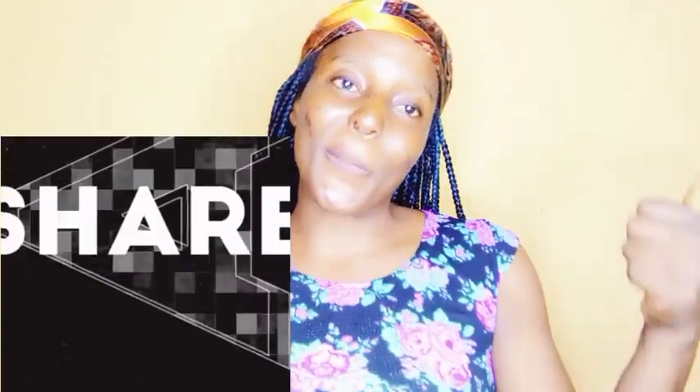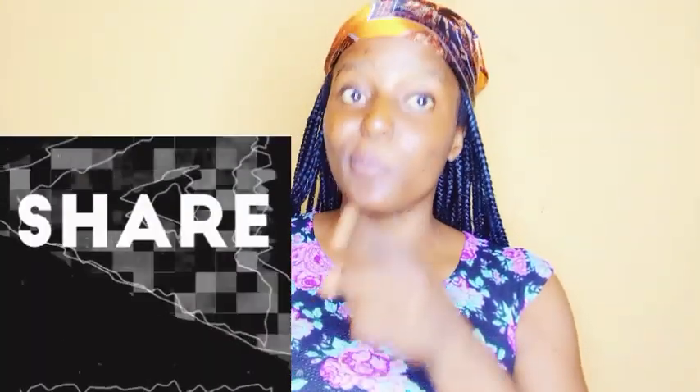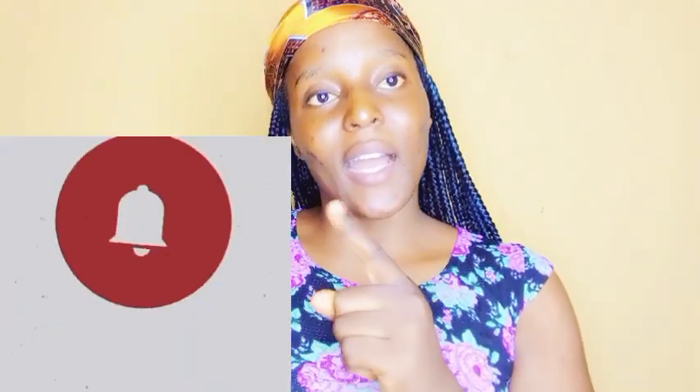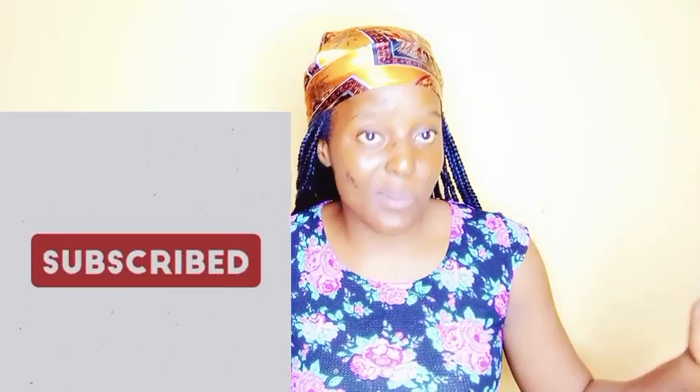If this video was helpful, please give it a big thumbs up, comment, and share it with people you know it will help. Please subscribe to the channel because I promise you'll get a lot more from me. See you in my next video — stay blessed. Bye, love you all.